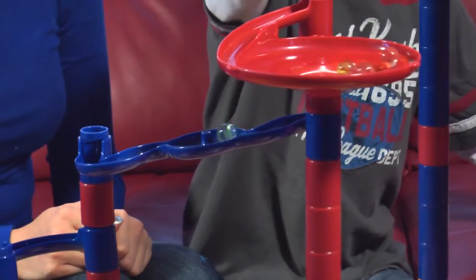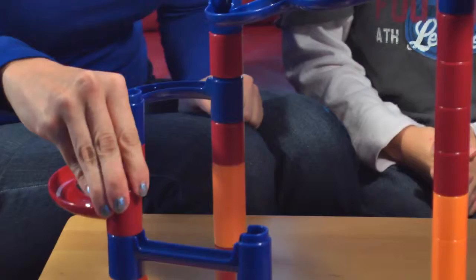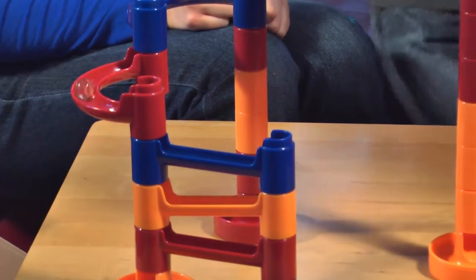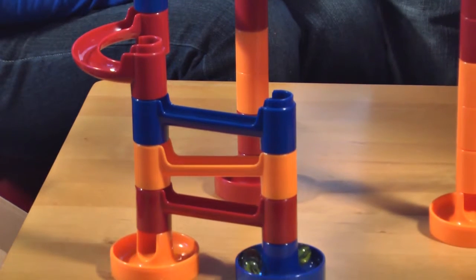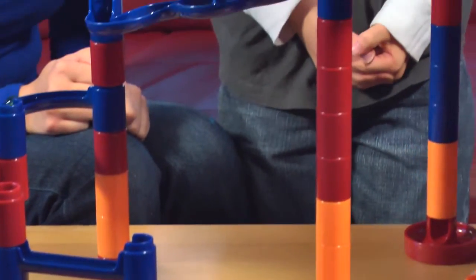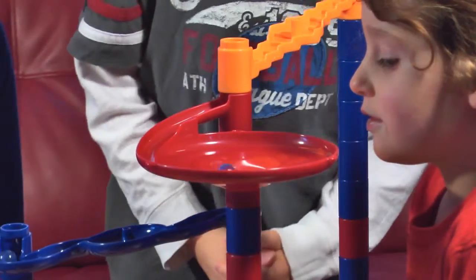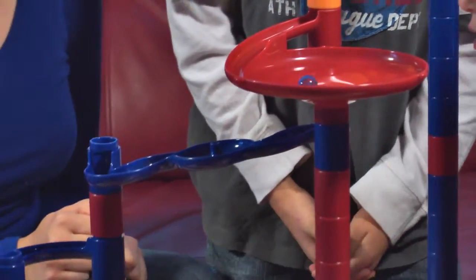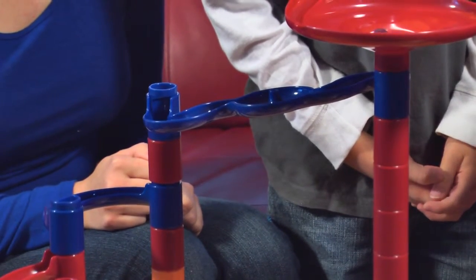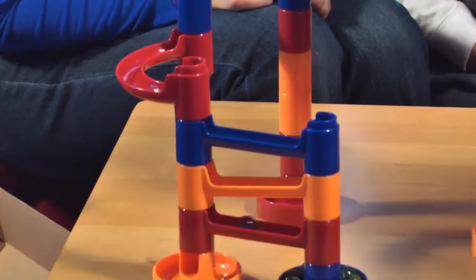Drop in another one — here we go, down the slide, through the chutes. I didn't snap that piece tight enough. There we go. Awesome. This is a very fun toy. I love to watch it go in the big circle.